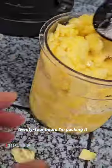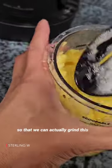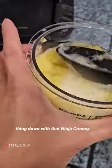So we're going to freeze this for 24 hours. I'm packing it down so there's no air bubbles and so that we can actually grind this thing down with that Ninja Creamy, so it's nice and flat. Again, super dense.